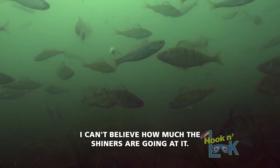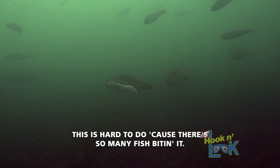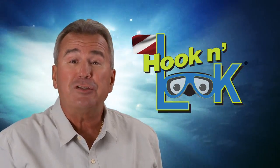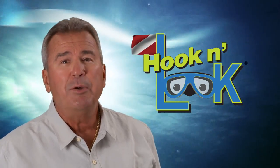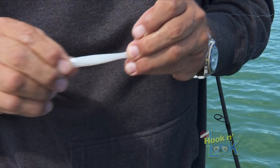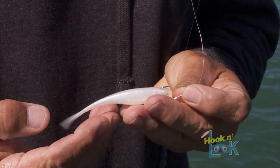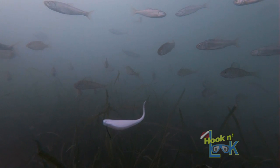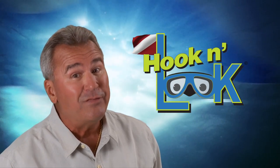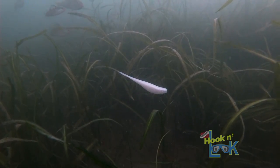I can't believe how much those shiners are going at it. Wait till you see this footage. This is hard to do because there's so many fish biting it. I'm not only amazed at the fish-attracting action of the Baby Z2, but also at the durability of the Elastec plastic. It's extremely hard to destroy, and if one came off the hook, it quickly floated to the surface and I retrieved and reused it. In addition, it's that floating attribute of Elastec that keeps the Z2 level. Unlike conventional soft plastics, when drop-shotted, Elastec baits won't sink to the bottom on slack line.